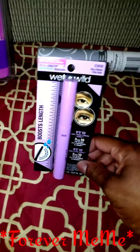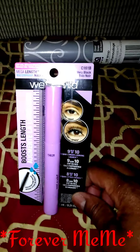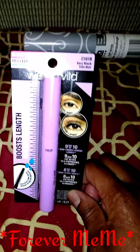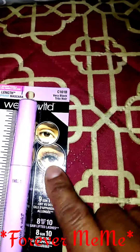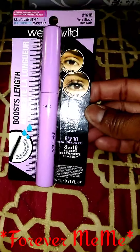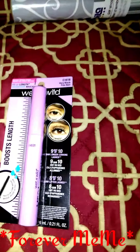I got one item from Walgreens — I definitely want to try something when I don't wear my lashes, so I said let me try one of these. This is the Wet n' Wild, and it's supposed to help your eyelashes go from this to this, if y'all can see. So I will try this and see if it works, and if it does, it'll probably be another purchase for me.